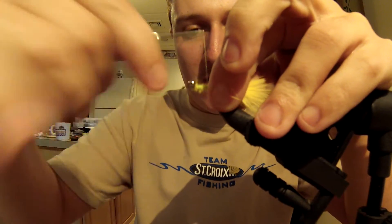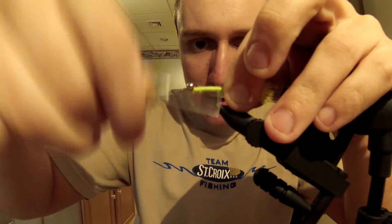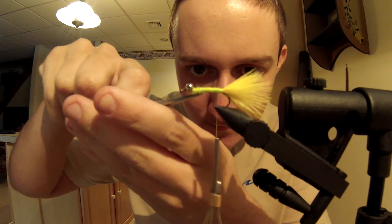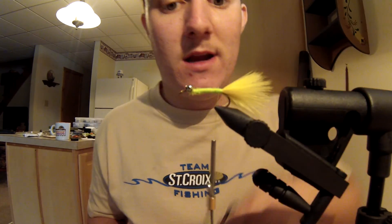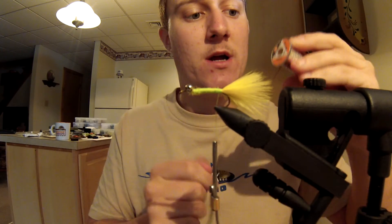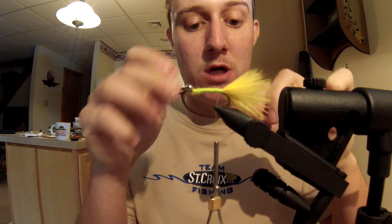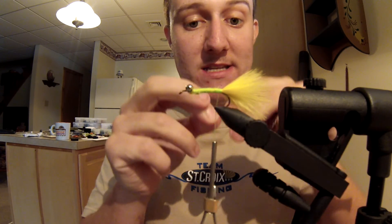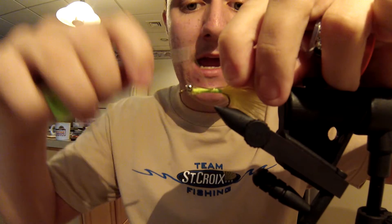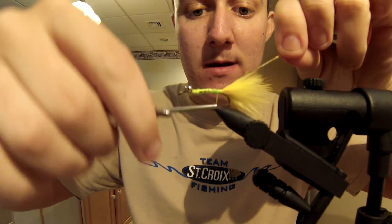Capture all that marabou under your thread with nice tight touching turns all the way back. Make sure you're left with a fairly smooth body — if you've got a little bit of fuzz that won't go away you can trim it with your scissors, but most of it's going to get wrapped underneath the mylar anyway. Now take your mylar tinsel — silver on one side, gold on the other. Whatever color you want the body to be, tie that color down to the shank. I want mine to be silver on the outside, so I'm going to tie it with the gold side facing out, silver pressed against the body. I wrap this the entire length of the fly for a little added durability.